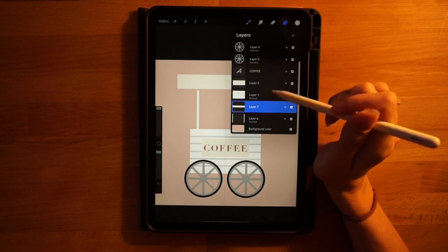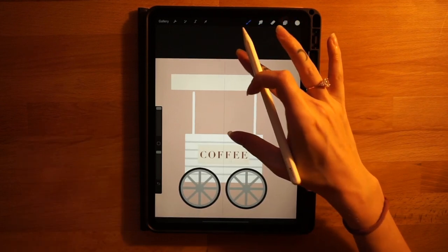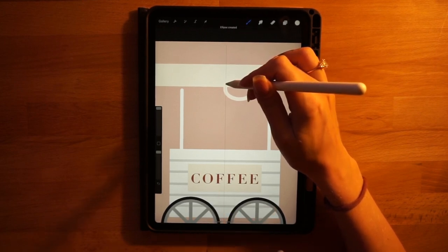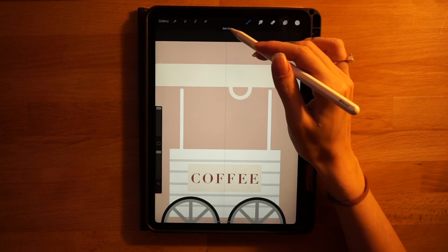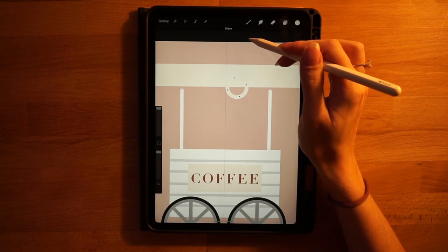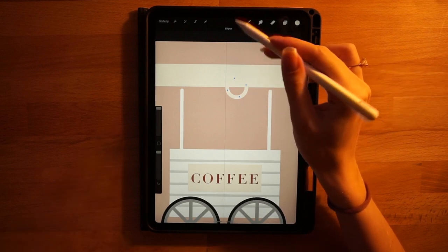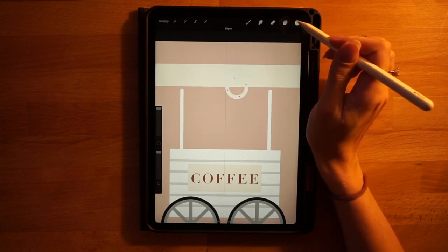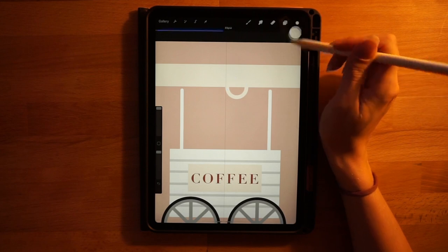Add a new layer on top — same cream color, same monoline brush at 100 percent. Zoom in a bit and draw a circle, hold your pen down and touch your finger to make it a perfect circle. Click edit shape and size it so it lines up with the middle symmetry line — the bottom half of the circle sticking out from the rectangle — and fill in the circle.